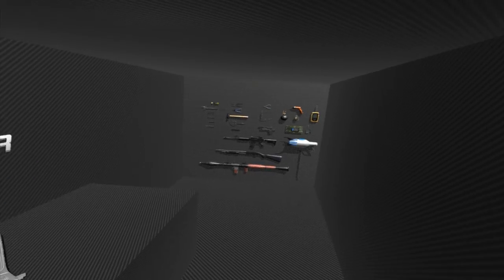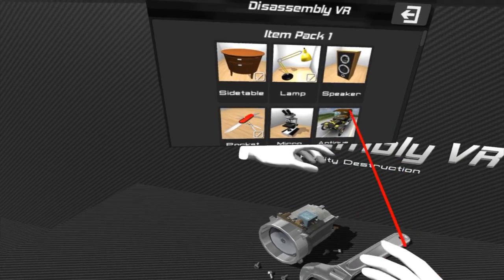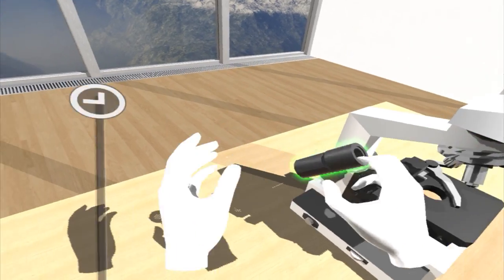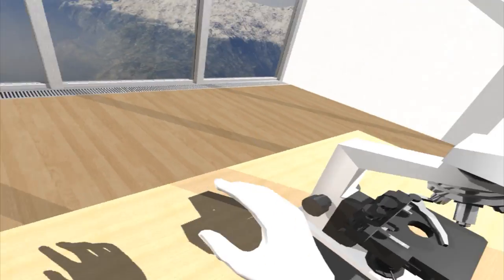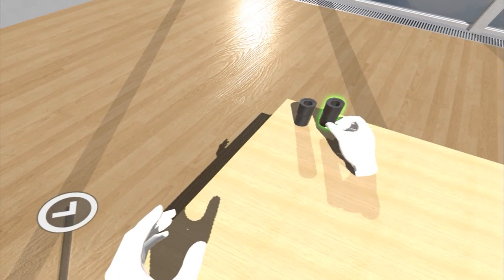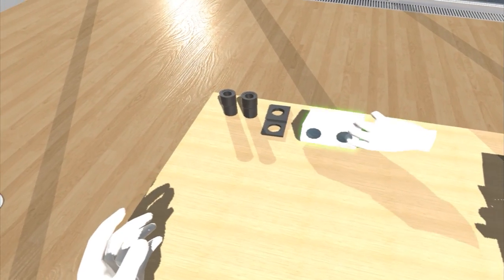We're gonna do one more level and then call it a day. The speaker can suck it. Let's do the microscope — I don't mind picking this thing apart. Let's be systematic this time, let's not throw everything on the floor so we might actually be able to retrieve it. That's just one part.